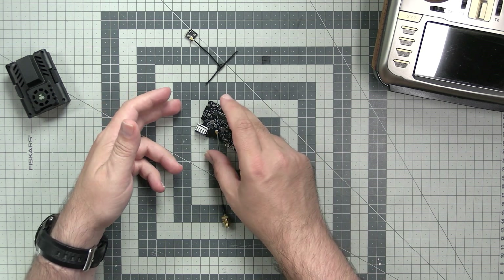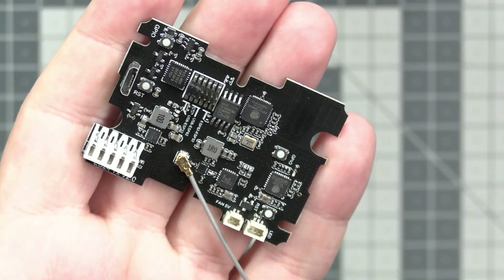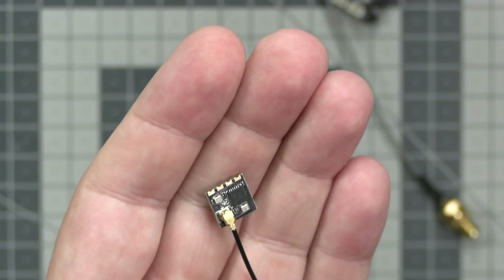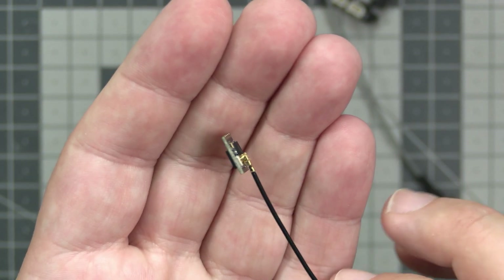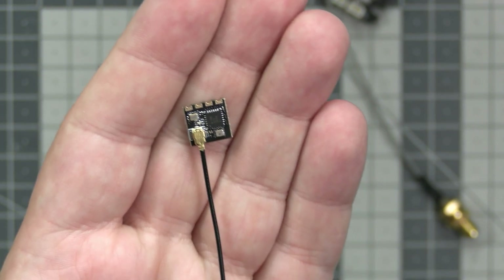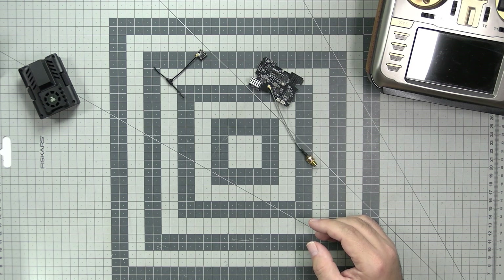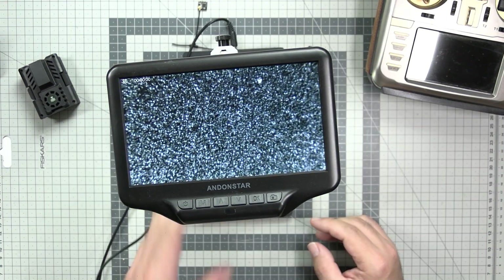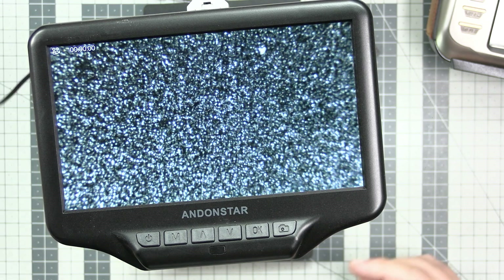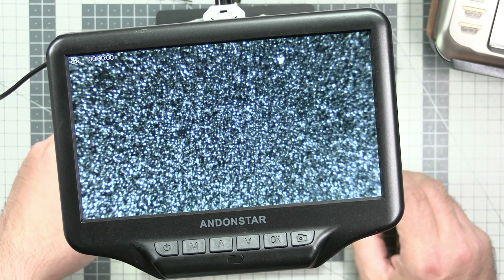Look what I have - the HappyModel ExpressLRS ES24 TX, which came unassembled. I also have a couple of the EP1 receivers, which are really super tiny with a small antenna. Over the next few weeks I'll probably start doing some materials with those things. But first, let's take my digital microscope and see how those things are built internally - what's inside the HappyModel ExpressLRS 2.4 and how the general build quality looks.